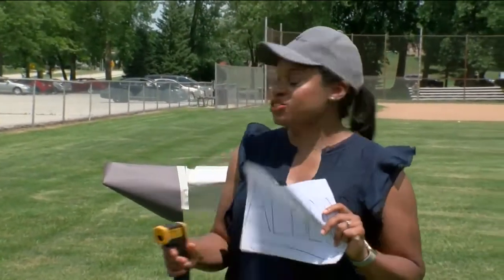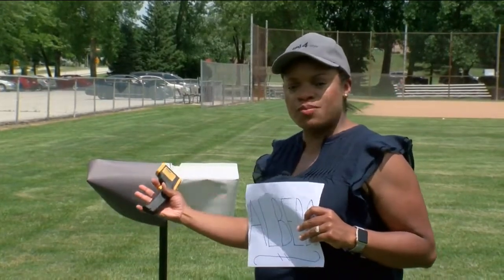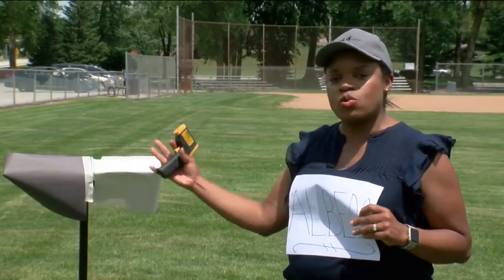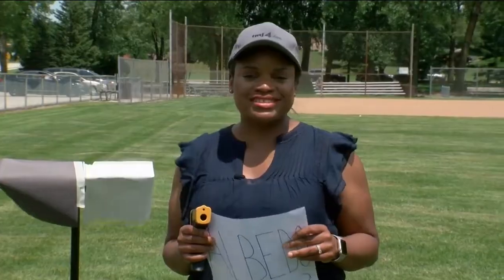So when it comes to albedo — A-L-B-E-D-O — just remember: the darker a surface is, the more light it's going to absorb and the warmer it will be. And the lighter a surface is, the more light it will reflect, and thus it's going to be cooler. Alicia Wilson, TMJ4 News.